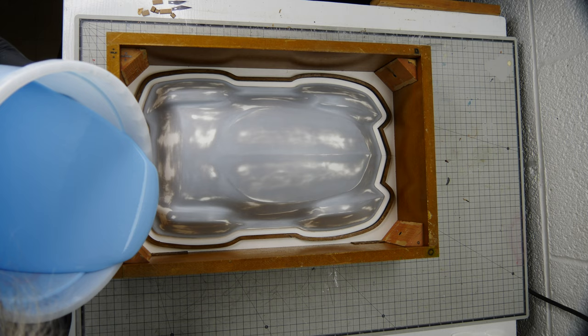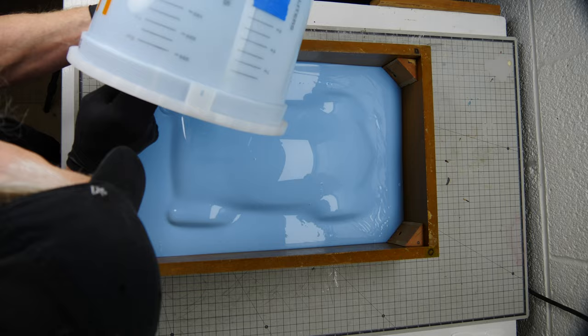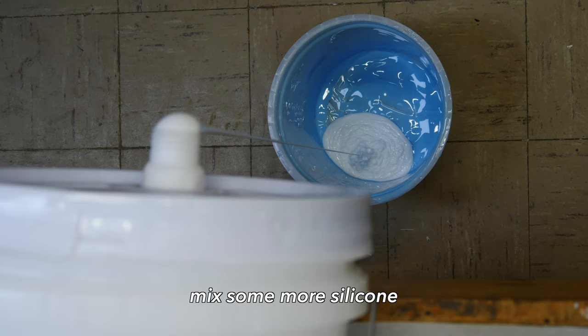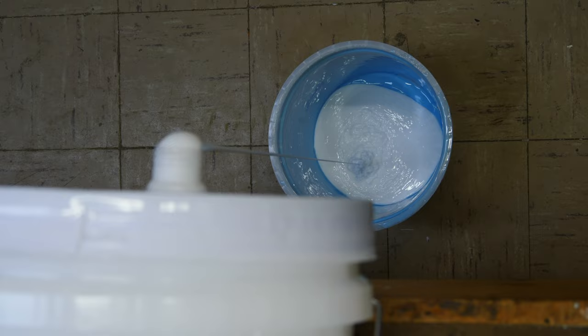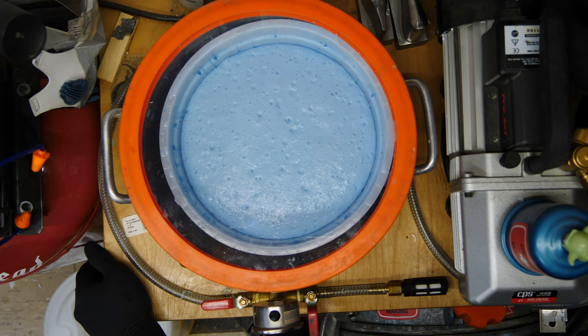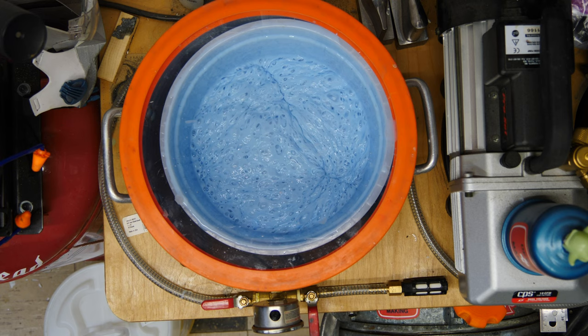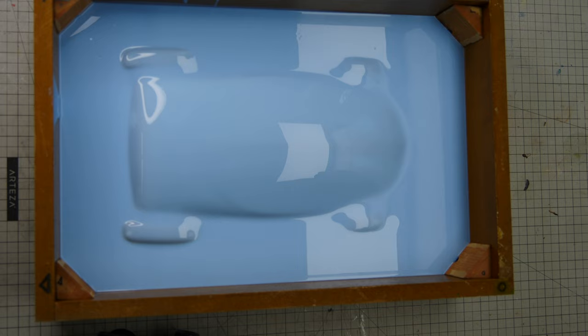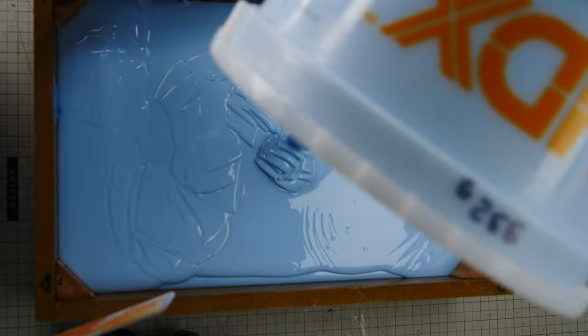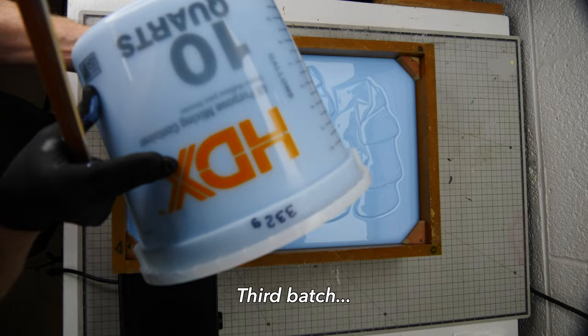My vacuum tank is only a three gallon vacuum tank, so I'm gonna have to do multiple batches of silicone. The first silicone batch I pour over the entire mold, and the reason for this is so that I don't get any seam lines on my mold. The next two batches I will just pour on top of the existing silicone and I won't get any weird lines in the mold or any delaminating later on — say six months or nine months down the line. It's important to pour the silicone over the entire mold to cover it before you put the next layer on. We'll repeat the process, pour out the next batch of silicone, and we're gonna end up needing one more layer. I like to make my silicone molds plenty thick enough so that they don't tear and they last a long time.